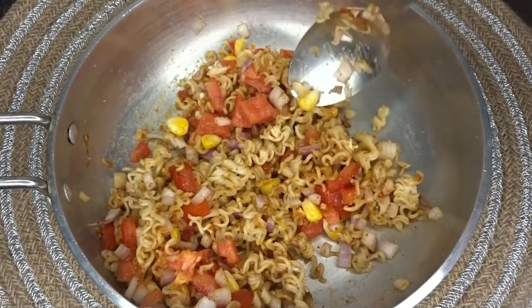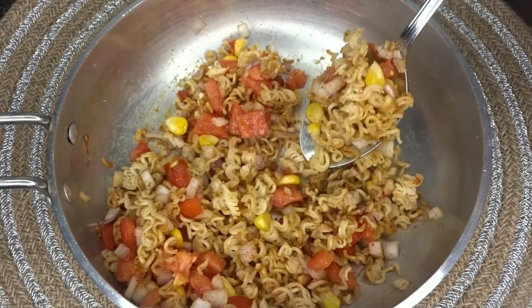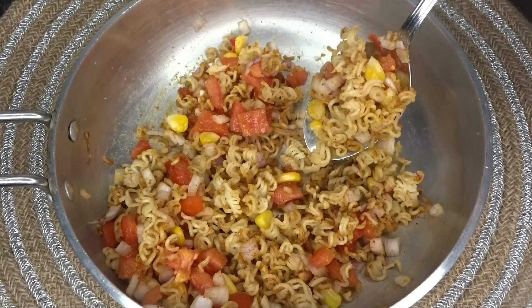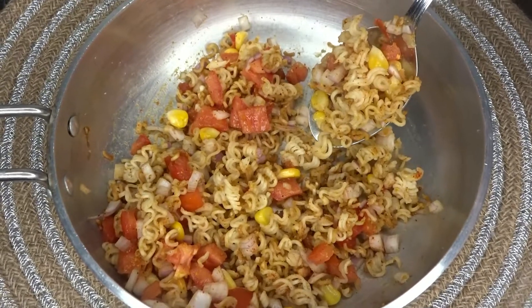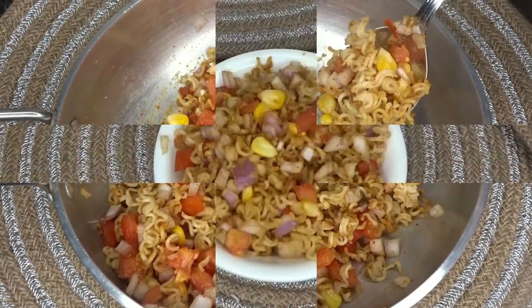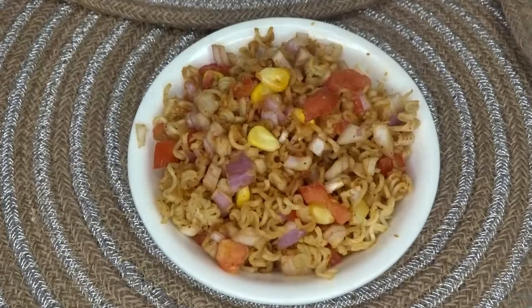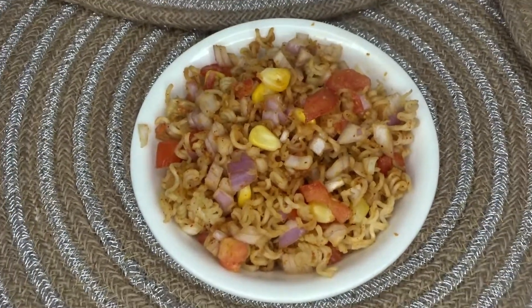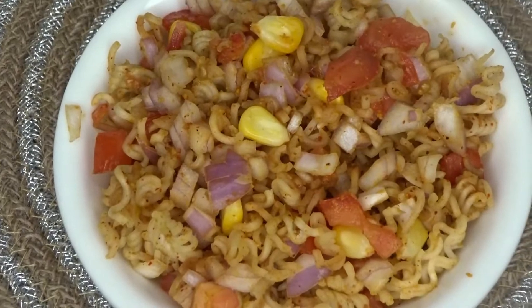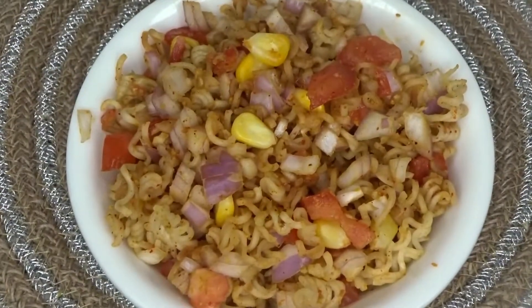This is a good one. I am going to serve it and eat it. You can also make it and tell me in the comment section if you like it. If you like it, subscribe and press the bell icon. Don't forget to subscribe and press the bell icon. I have served it here and I am going to eat it.